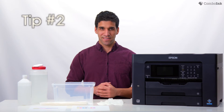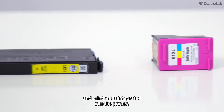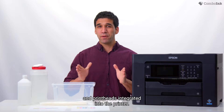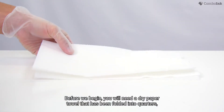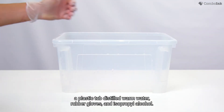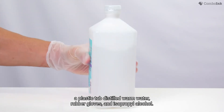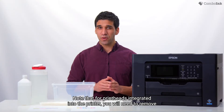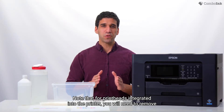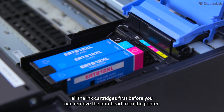Tip two. The second tip will work for both ink cartridges with the built-in printhead and printheads integrated into the printer. Before we begin, you will need a dry paper towel folded into quarters, a plastic tub, distilled warm water, rubber gloves, and isopropyl alcohol. Note that for printheads integrated into the printer, you will need to remove all the ink cartridges first before you can remove the printhead from the printer.